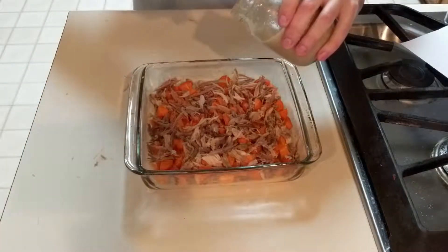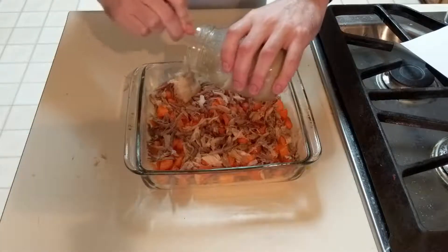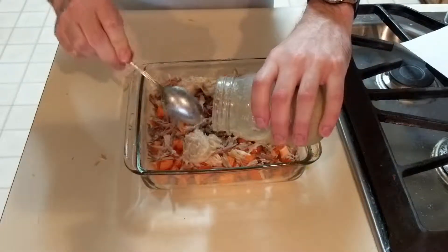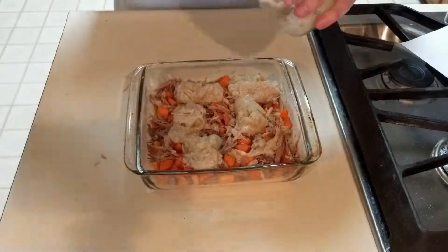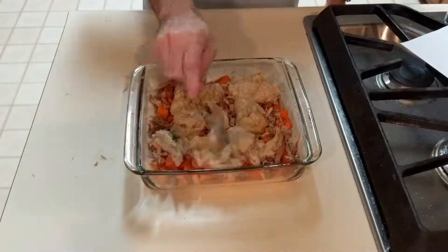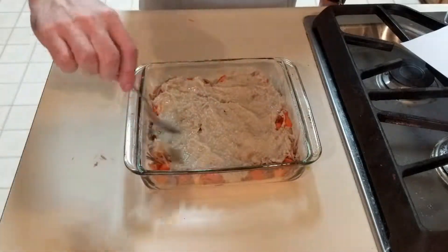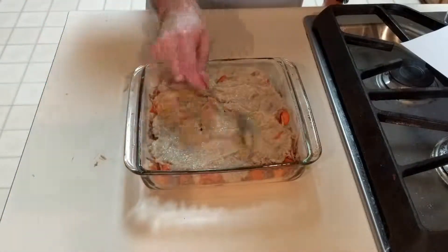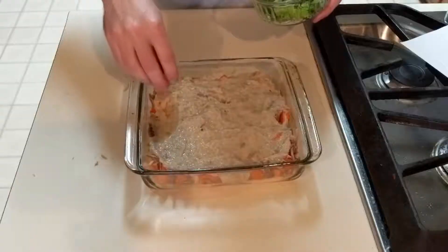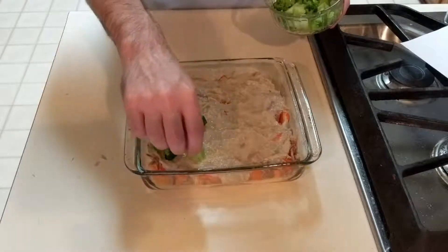After that is the cream of chicken soup. And lastly, I cover the top with broccoli, which I possibly might have needed to cut up some.